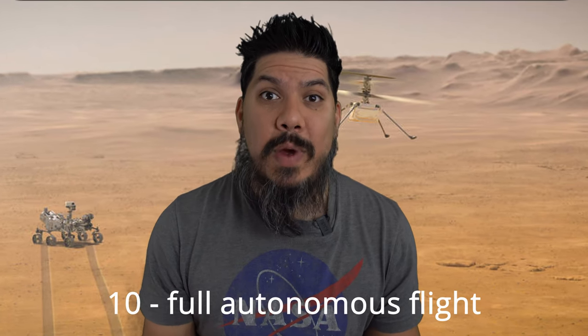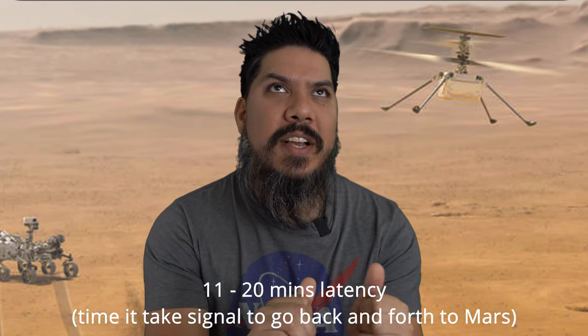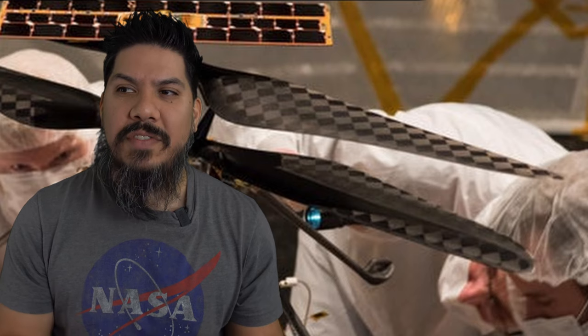For our drones, we control them fully manually with a controller. NASA can't do that because the time it takes for data to go back and forth is 20 minutes. On the DJI FPV system we have about 30 milliseconds of latency. The latency on this drone is 20 milliseconds. So imagine if you put the stick to go up and had to wait 20 minutes to see what it looked like — you would crash immediately. So this copter is fully autonomous.